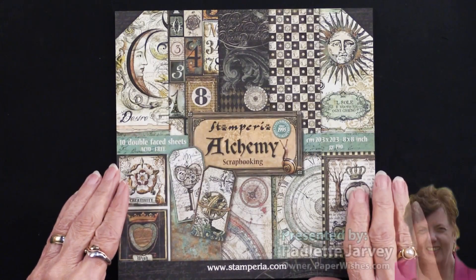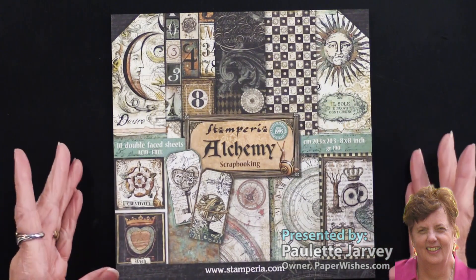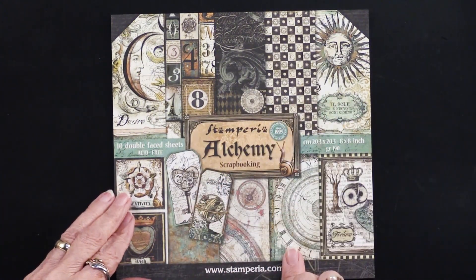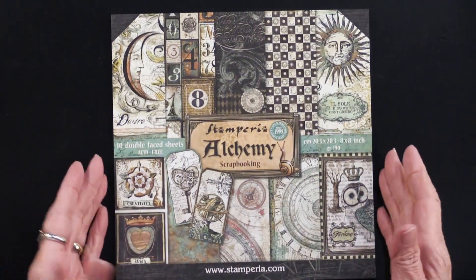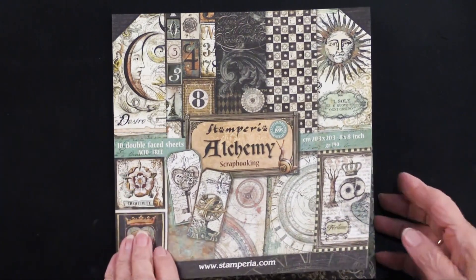Alchemy is the title of a new collection from our friends at Stamperia. We did have a 12 by 12 paper with this title, but they've come out with the 8 by 8. That's really nice because it has a nice size. There are 10 sheets in it, but that includes 84 cutouts.